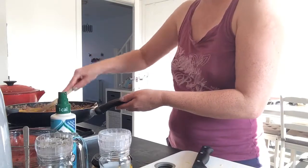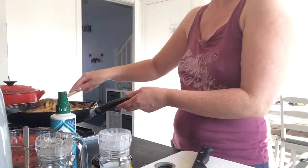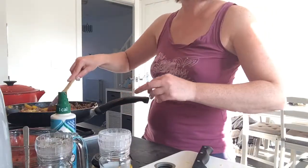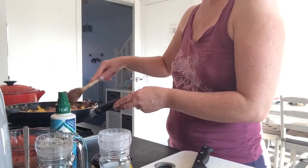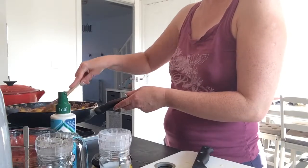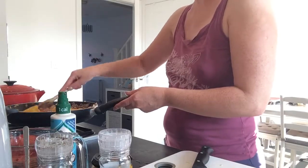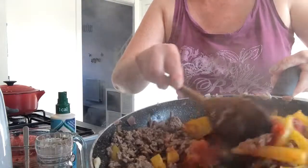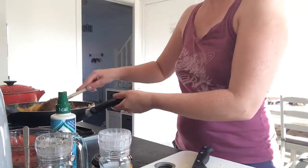There probably shouldn't have been a stalk in there to be honest, but then I have got the cheapest brand. Tomatoes are tomatoes — if you have to suffer the consequences of the cheapness, plucking the bit out, then so be it. I'm gonna get the chopped ones next time.